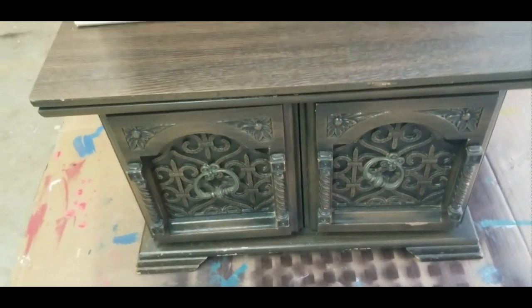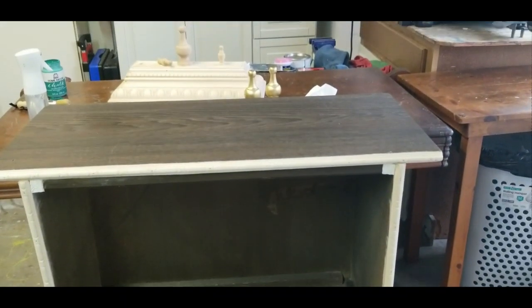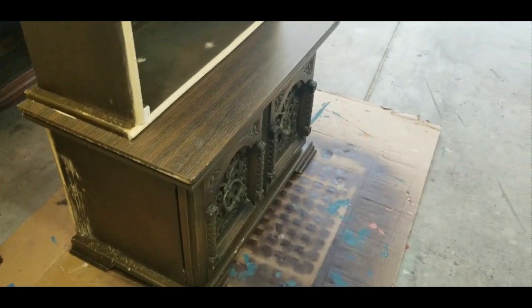I had already constructed the gopuram and cleaned the cabinet. I have provided the link for making the gopuram in the description box. Now the cabinet is all set for painting.